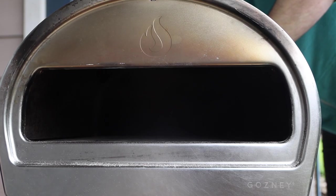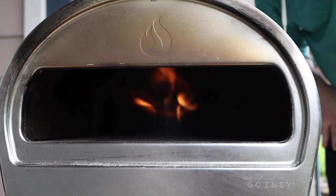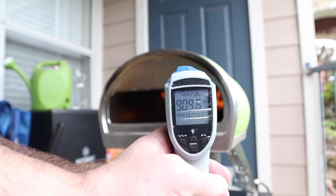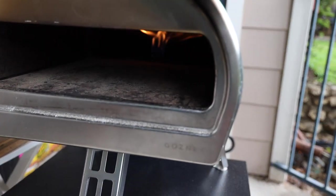Now we can go ahead and set up that oven, turn the flame on, leave it on high, and this is going to take at least 30 minutes to heat up properly. There is a little thermometer on the side, but my experience is that it isn't very accurate, so I have one of these awesome infrared thermometers. But while that's heating up, let's go make some pizza sauce.